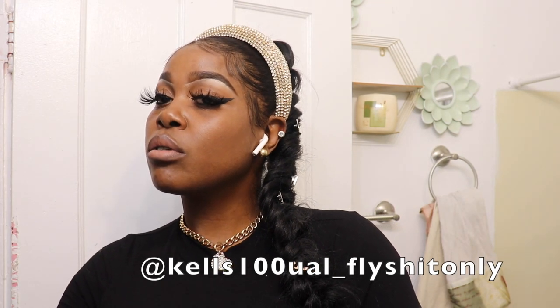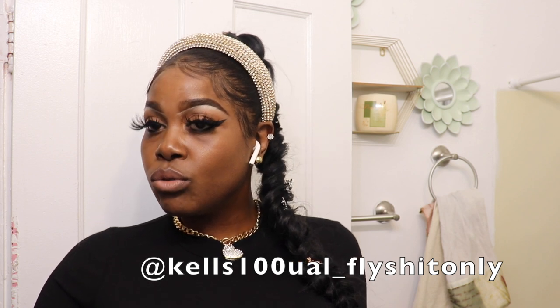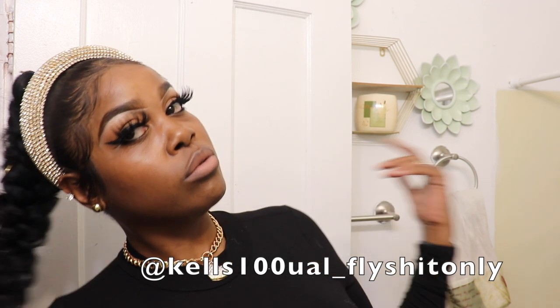Hey my honeys, I know it's been a while. To make up for that, I'm going to try and do the 12 days of vlogmas. If you honeys will leave me a comment and let me know which day that starts and leave me some suggestions of videos, we can get right into it. But let's get into this frontal ponytail — stay tuned.